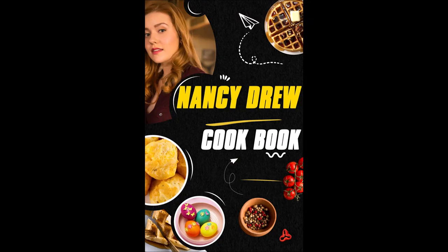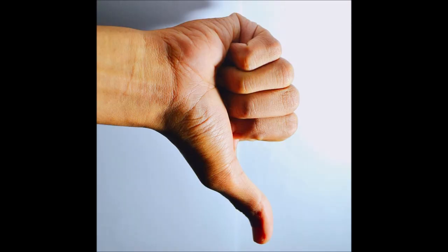This is a cookbook based on the Nancy Drew TV series. I do not recommend this book. It is a bad book.